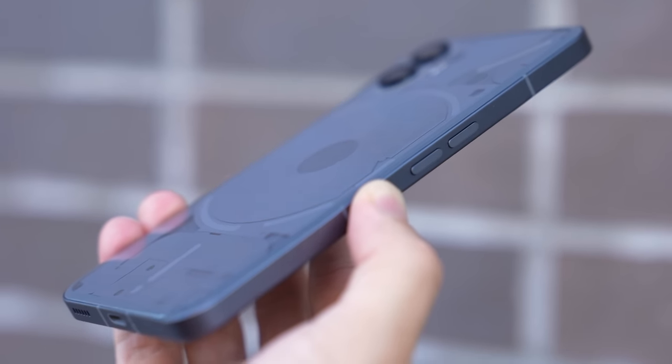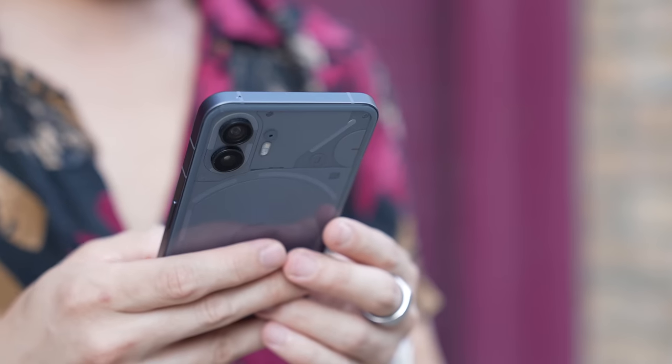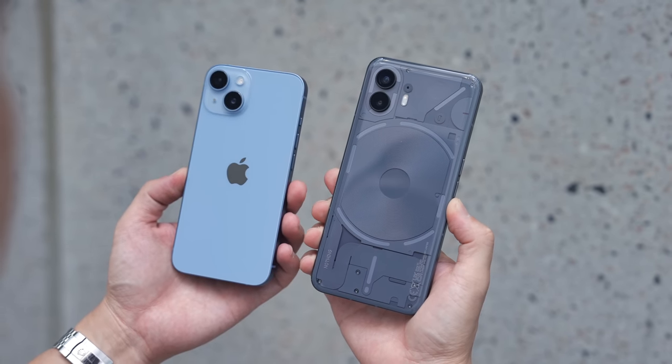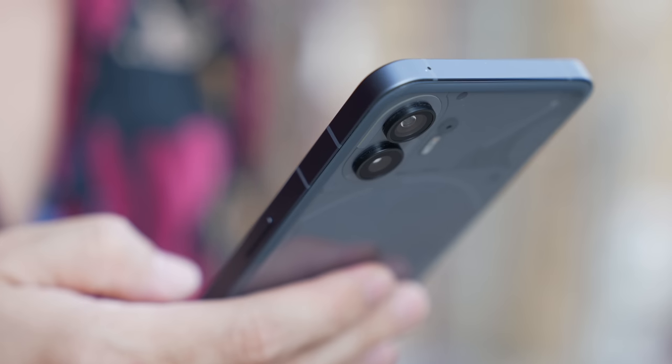The phone is taller and wider, and its glyph interface gets additional functionality. From the moment I picked up the Nothing Phone 2, I knew I liked it. It just feels so good in my hands. Despite its aluminum frame, its back is ever so slightly curved just around its edges. Nothing describes it as pillowy, and I sort of agree. This small tweak makes it so much more comfortable to hold than last year's model, or dare I say, an iPhone. It has to be said that its similarities to the iPhone are hard to overlook — every single person I've shown the phone to has said it looks like an iPhone, maybe because of its overall shape and camera layout. That said, I very much prefer how the Nothing Phone 2 looks and feels.